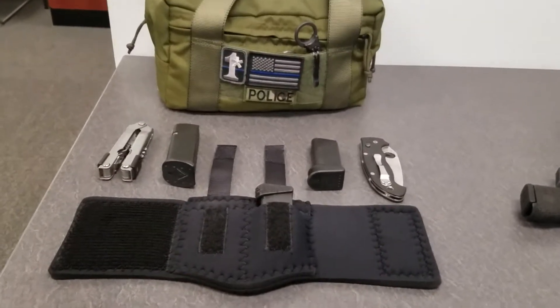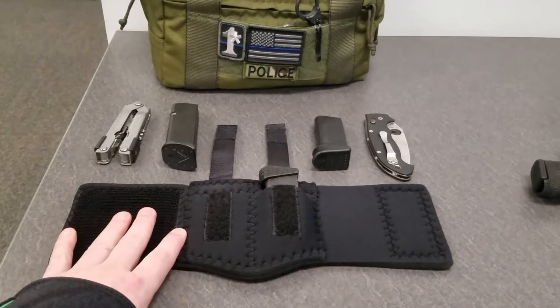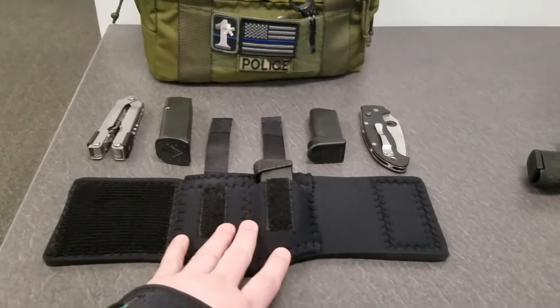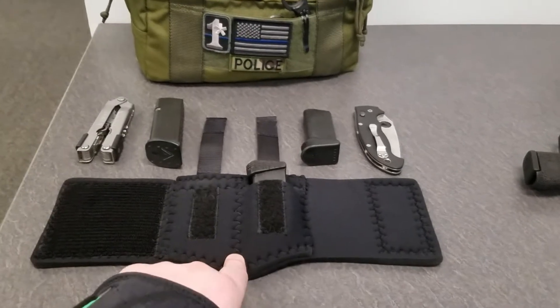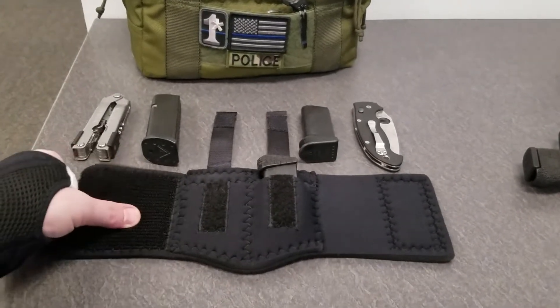Hey everybody, Big Blue here, coming at you with another review. Today it's the DeSantis Neoprene double magazine ankle carrier.